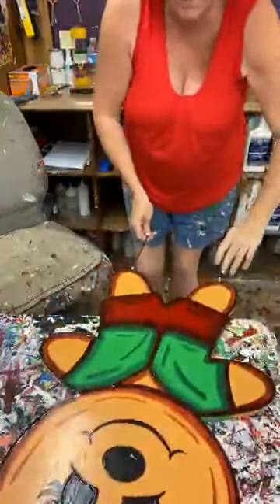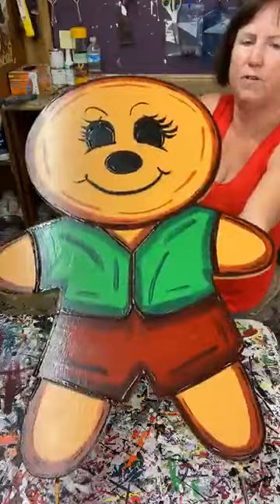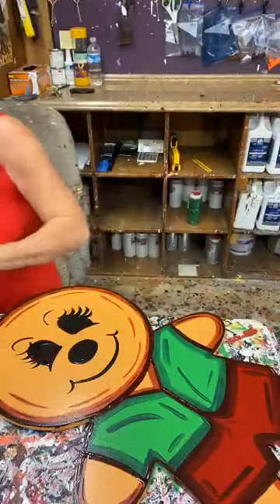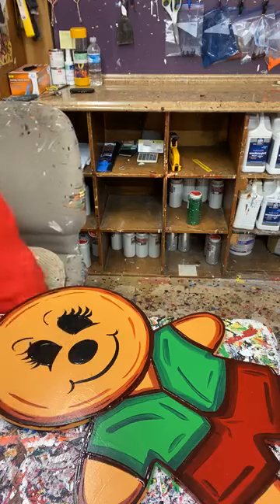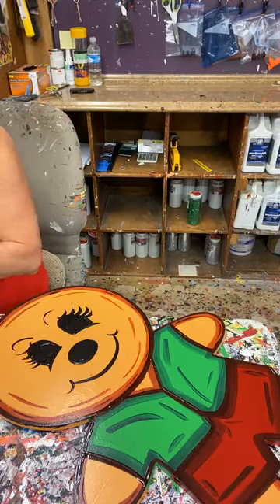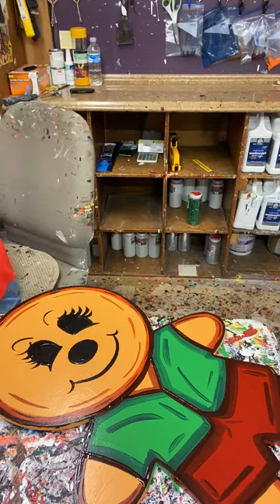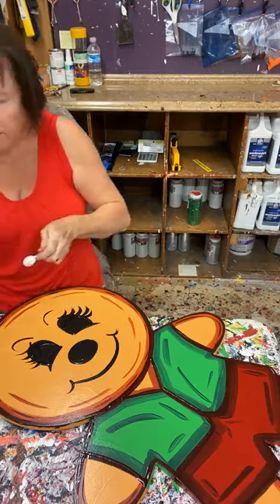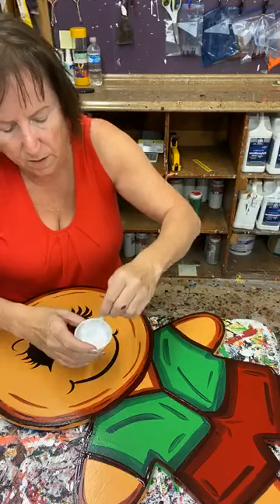I wish this guy were a little drier, but we're going to go with what we got. What I'm going to do is put some white on him, because as Ashley and I always say, no piece is going to be finished until we do some highlighting. Still using that same script liner. Let me stir my paint — I'm going to put some white on this little guy.